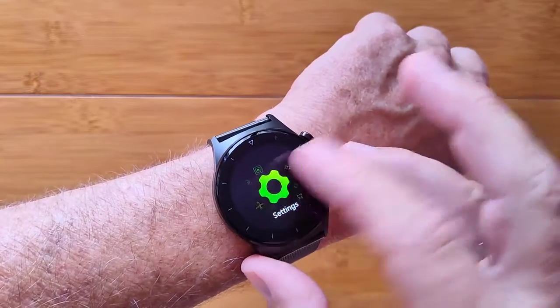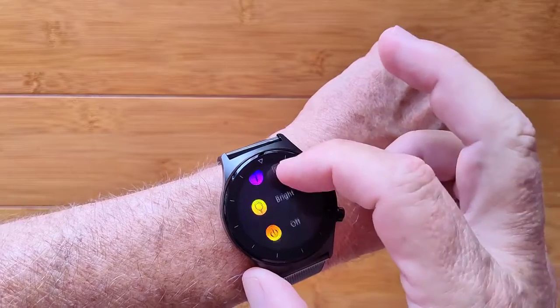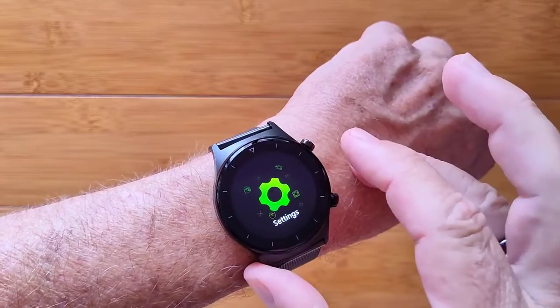When you go the other way, you've got your settings that you can get into for resetting the watch, getting basic info, changing the brightness, and turning it off.